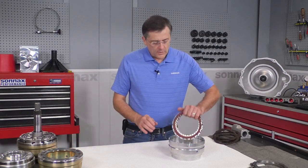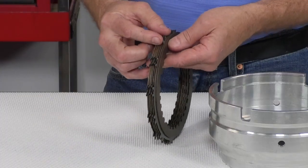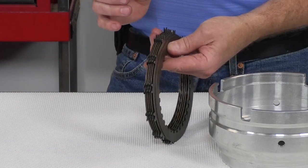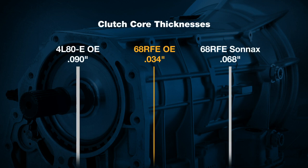The problem with overdrive clutches is the exceptionally thin single-sided clutches where the steel cores are just 34 thousandths of an inch thick. That's way too thin to absorb the amount of heat that takes place in a heavy working vehicle like this when it shifts into fourth gear.